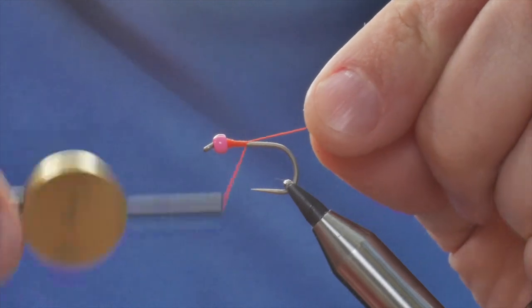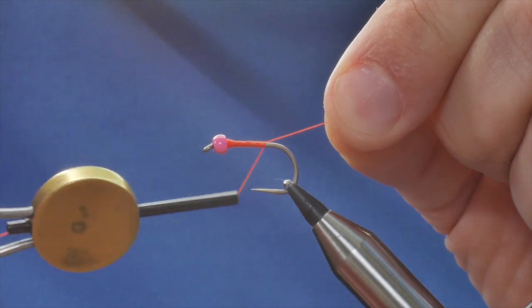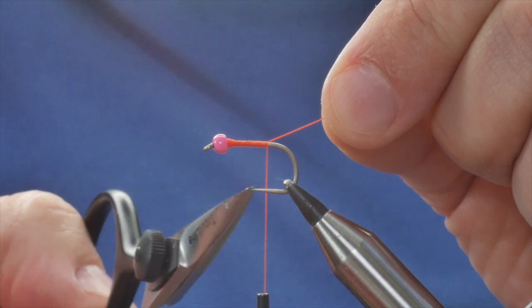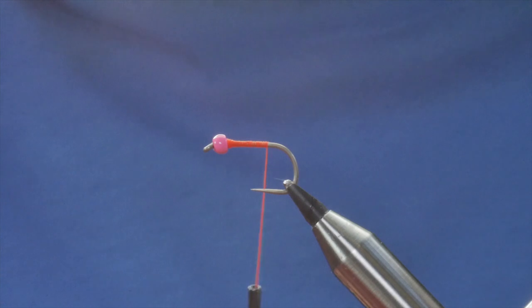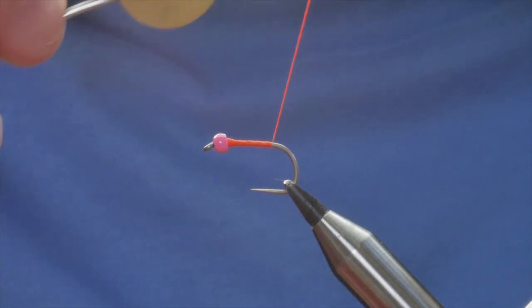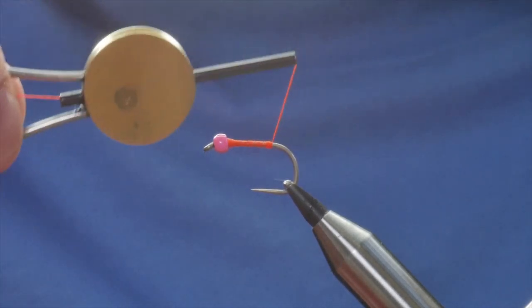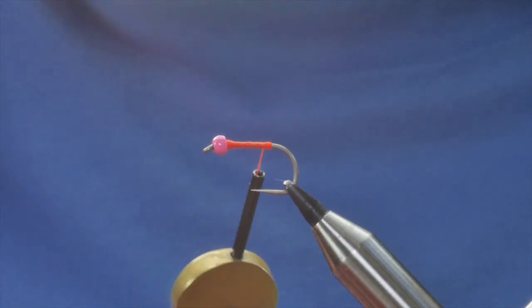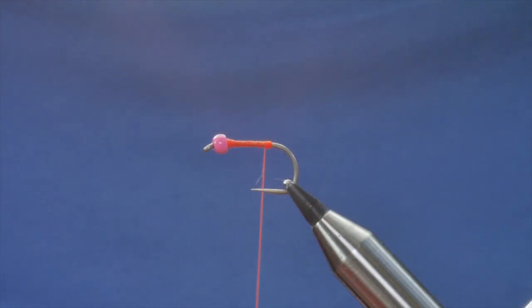I'm going to use the rat's tail just to help guide the rest of my thread down, and I'm going to bring it back to approximately where a barb would be on the hook if you're using a barbed hook. Next I'm going to make a small rugby ball shape at the end, because this fly has a long marabou tail, and doing this helps the tail from getting tangled around the bend of the hook — which sometimes happens when you're fishing with long marabou lures.